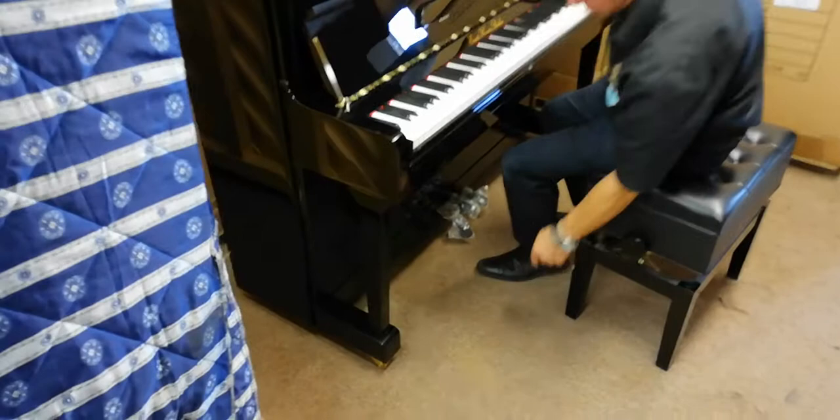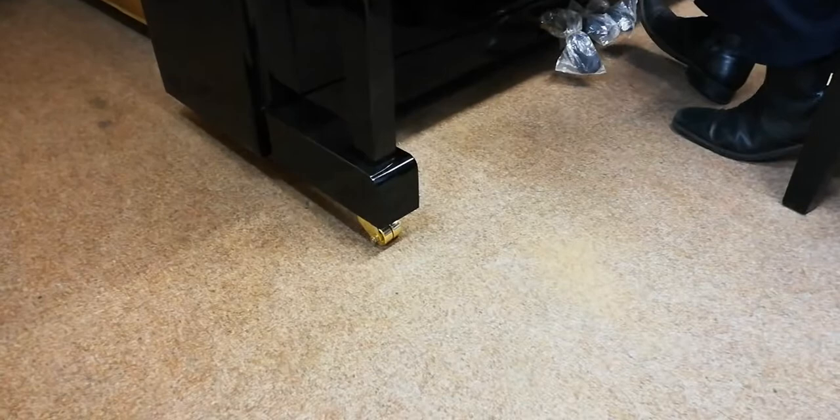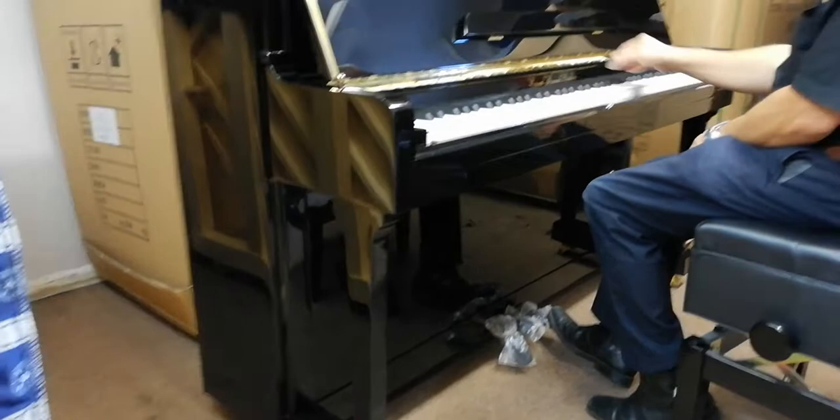Nice twin-wheeled casters as well if you ever feel the urge to move the piano around in your house. It would move very, very easily on carpet.